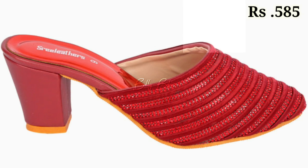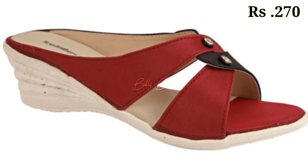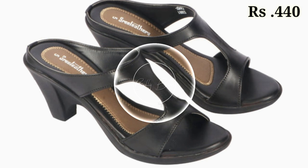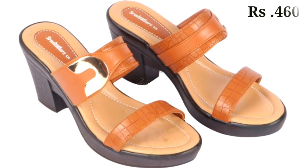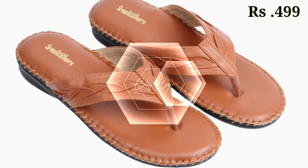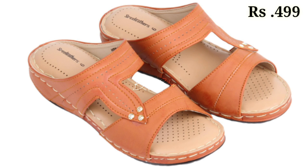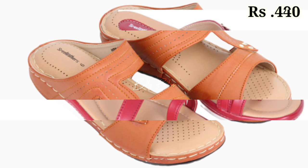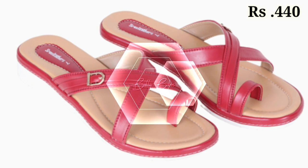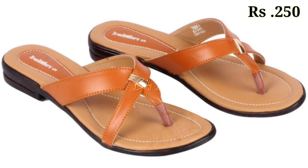Hello everyone, hope you all are doing fine. Welcome back to our channel Belly Babes, where you get the brand new footwear collection. If you are visiting our channel for the first time, make sure you subscribe and press the bell icon to get the latest notifications. In this video, we will show you the latest fashionable and high-class footwear for women — pretty good designs and very fashionable.